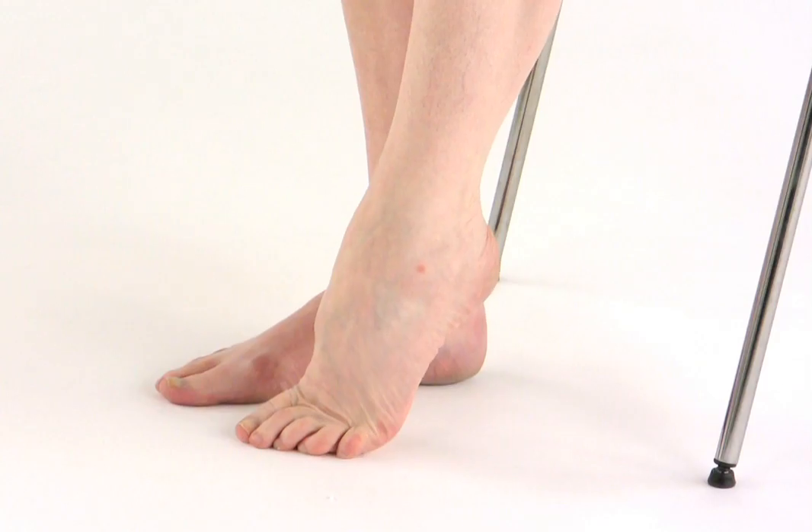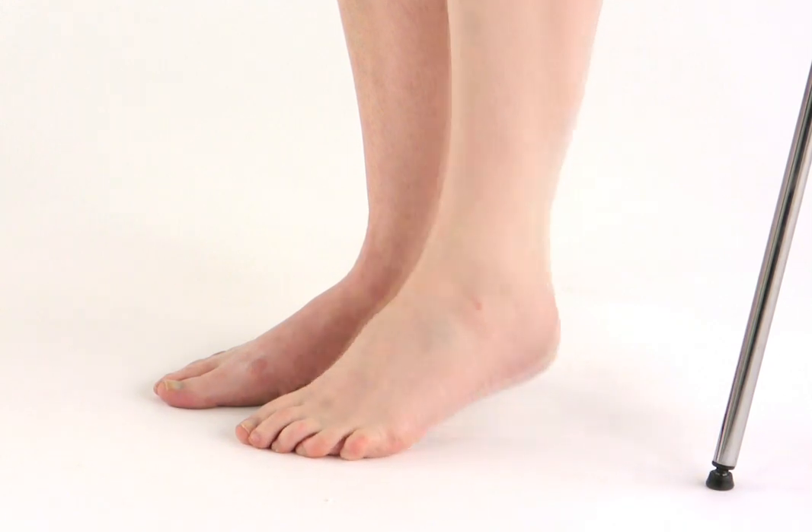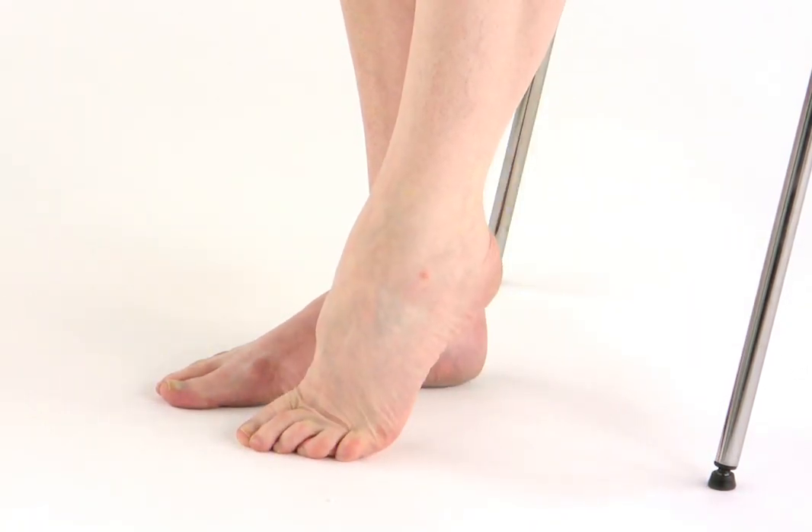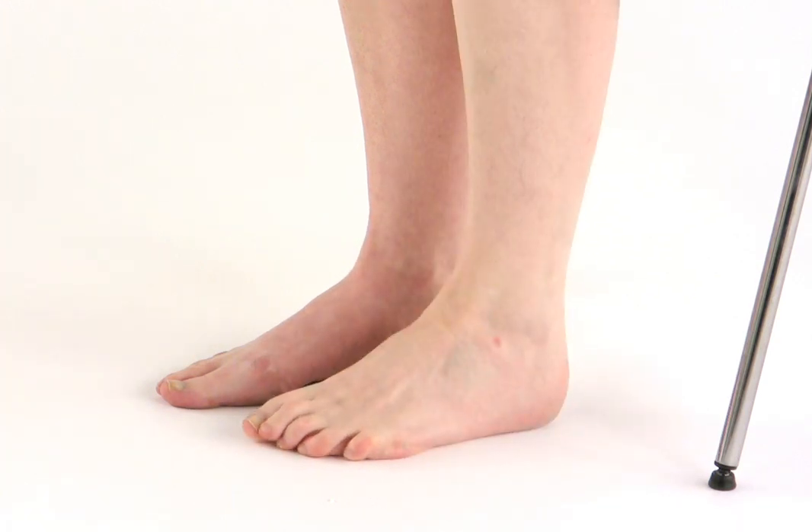While sitting comfortably, place your foot on the floor and then gently lift your heel off the ground to activate your calf muscle pump, so that your weight transfers into the ball of your foot, and then bring your heel back down to the floor.